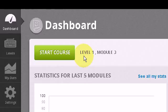Hello and welcome. In this video I will be showing you how to use TTRS online — Touch Type Read Spell software.